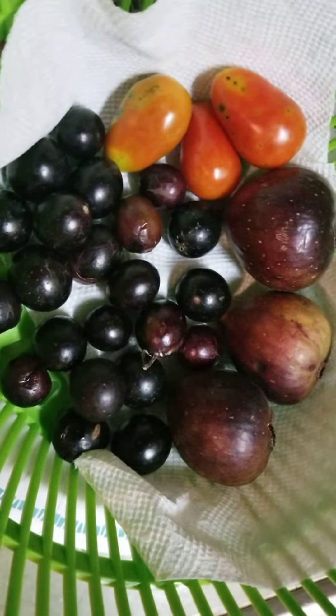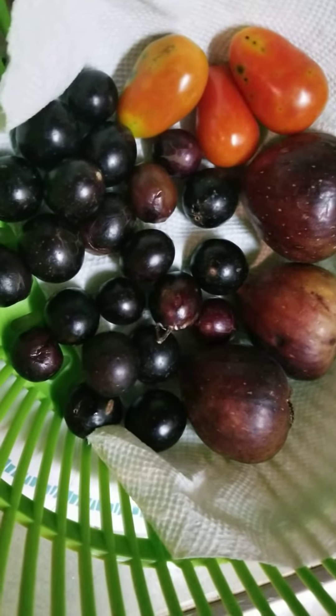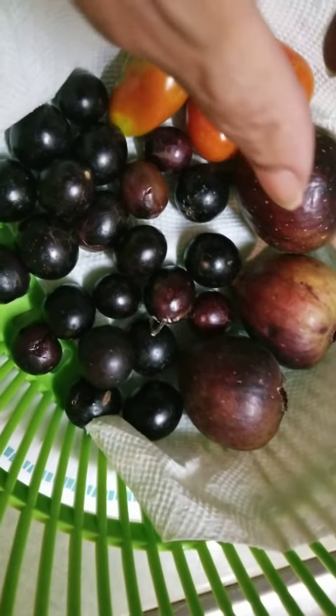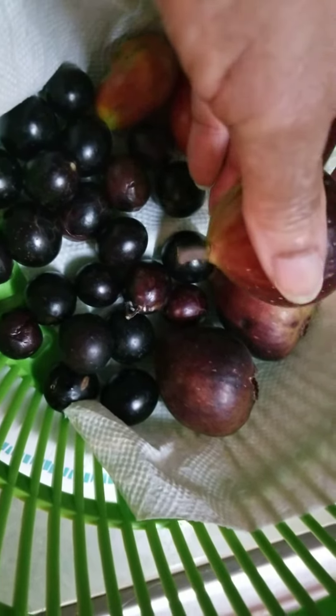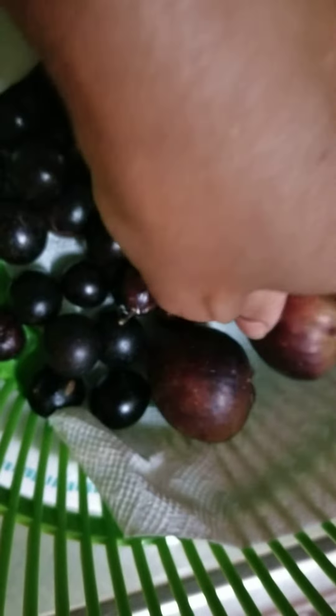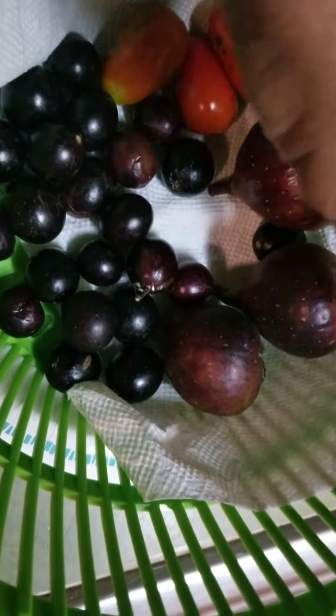We have figs. We have tomatoes. We have muscadines. You guys, come on, look at here. Isn't that gorgeous? Come grow with me so we can grow together and all have this in our yard.